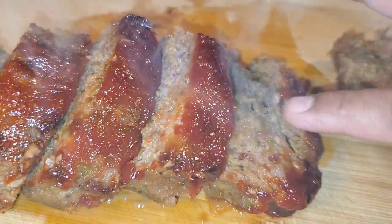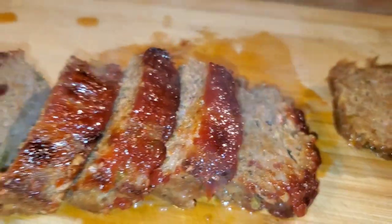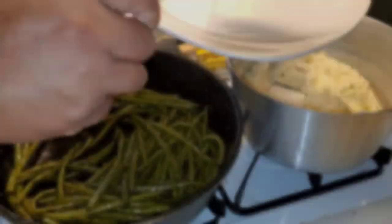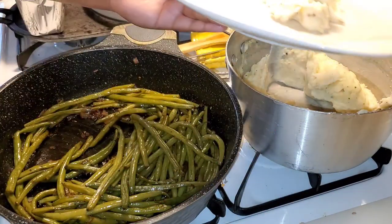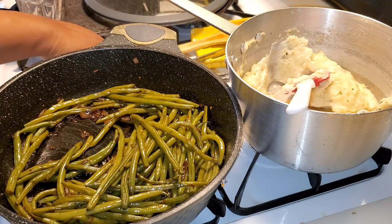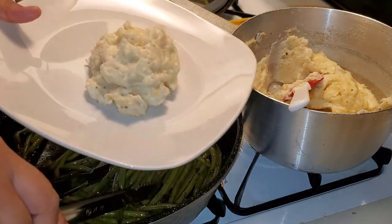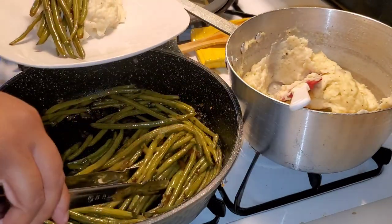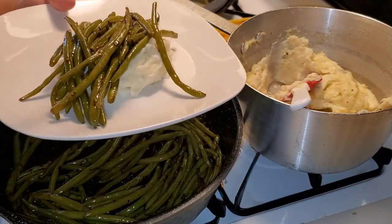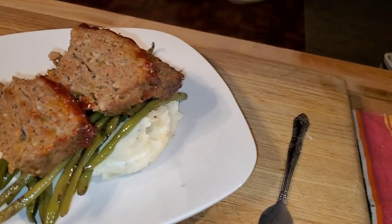I'm so happy my husband likes it because I miss meatloaf — I grew up on it. He's from Mexico, and they don't do things like this with ground beef. Maybe they do, I don't know. But I'm going to serve it up super fancy because sometimes it be like that. As you can see, the green bean sauce got a little thick. I place that on the potatoes and put some meatloaf on top. Y'all ready for my man's reaction? Does Raul like meatloaf now?